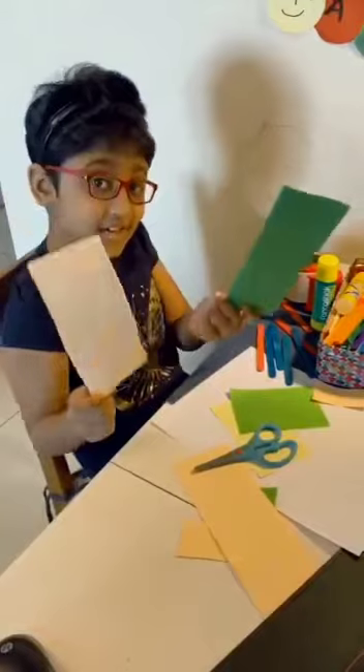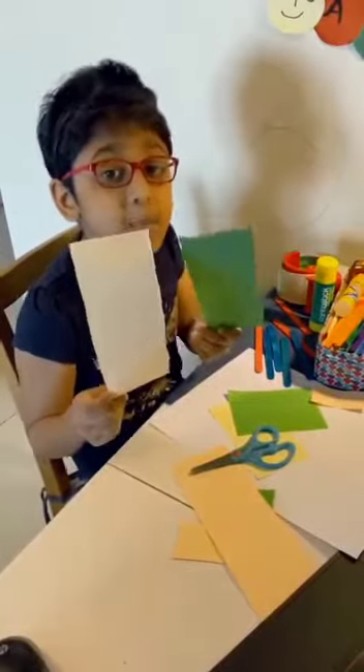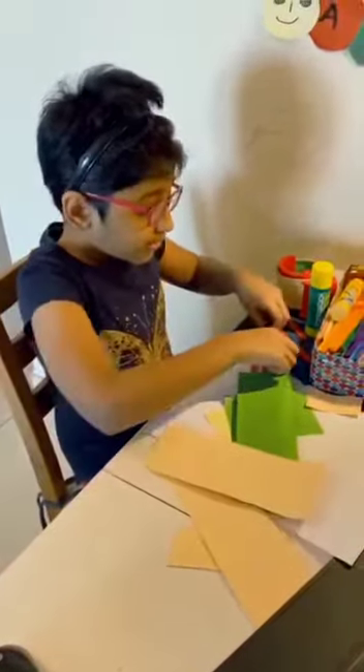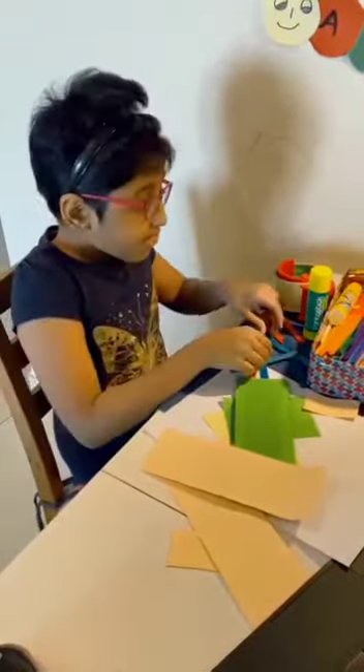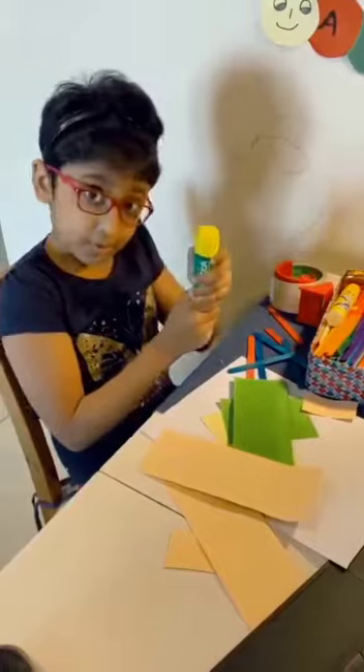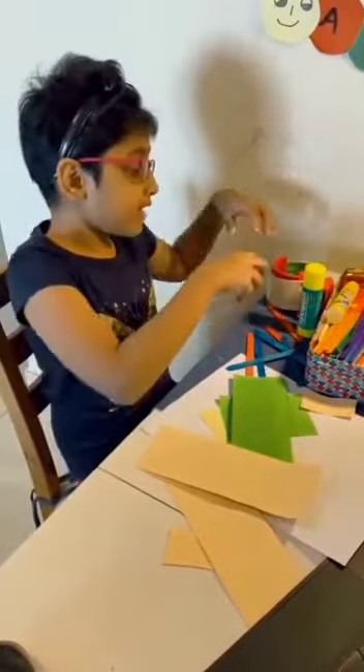For this we need color paper, then we need sticks, then we need glue, and then we need cello tape.